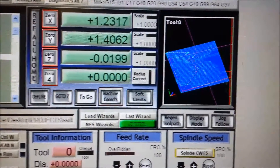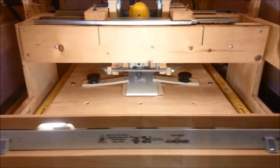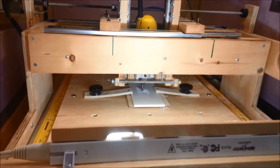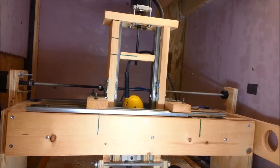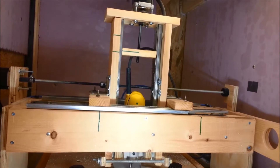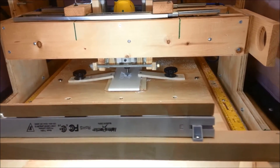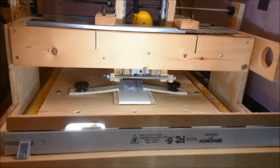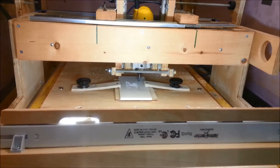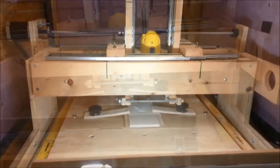And you can see the deep hog carve-out, which is step one. The CNC is doing that deep carve-out. And the deep cut is done — now we're starting the fine carve. And that's the finished cut.